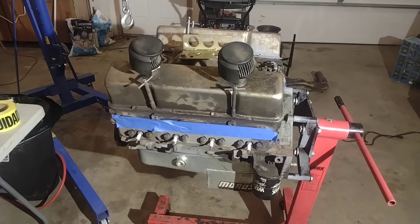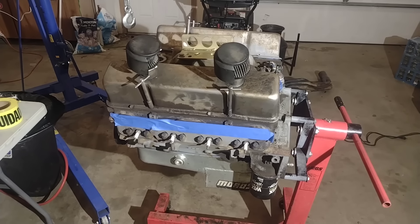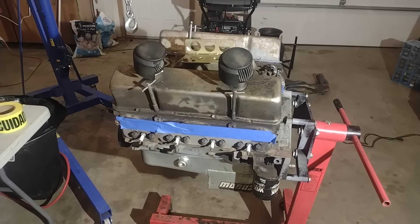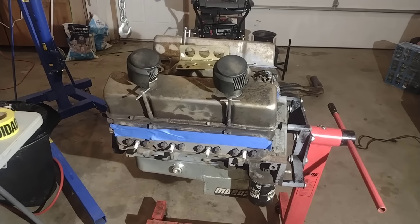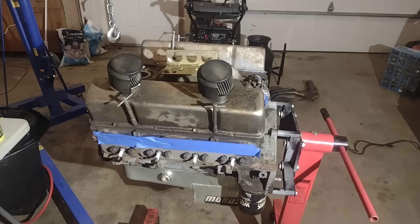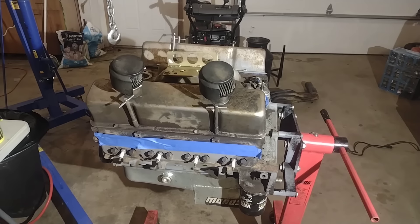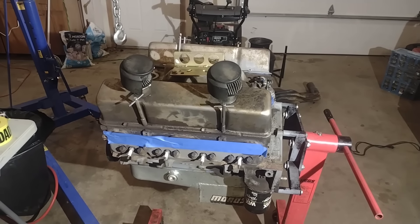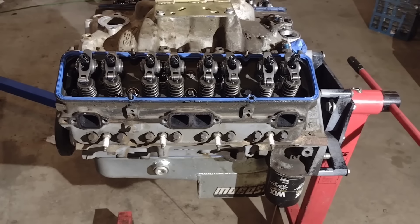We decided we wanted to pull it out and build another engine towards the end of the year. Unfortunately, that one had a problem with a cam going flat during break-in, so we had to put this one back into service. Now it's time to freshen this motor up. I'm going to take it apart and show you the whole process. This is kind of going to be taking a look inside one that we know is a good running engine, and after 32 nights of racing, we'll see what the inside looks like.